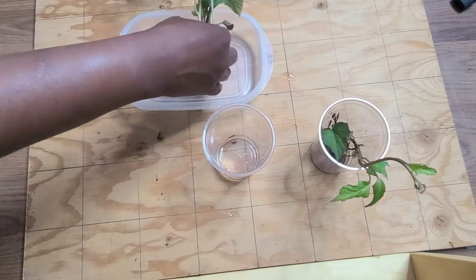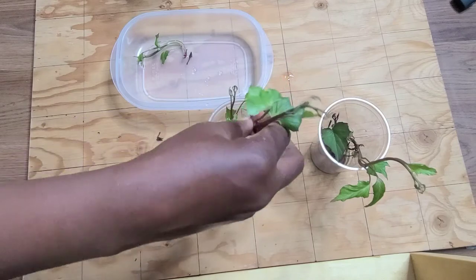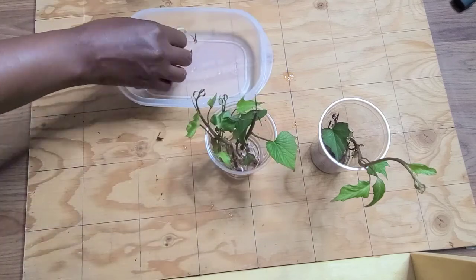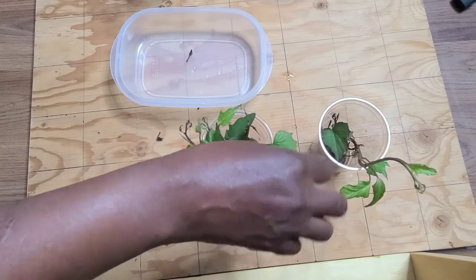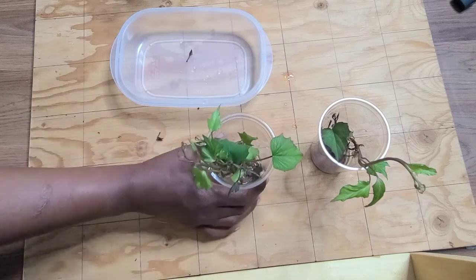With just one sweet potato you can actually have quite a lot of plants, and it does not take long for them to produce roots. As I said, it took only three days for them to start growing roots when you put it in the water.